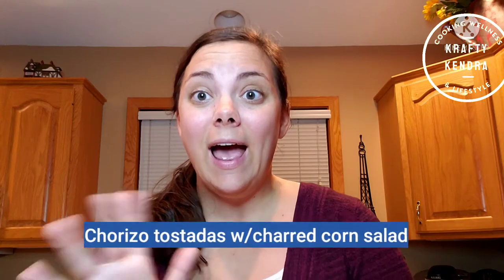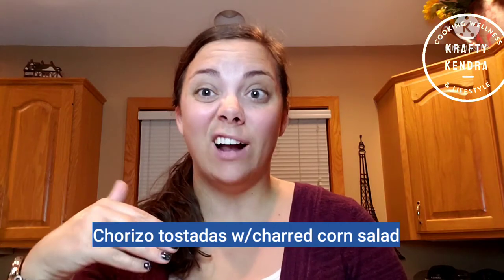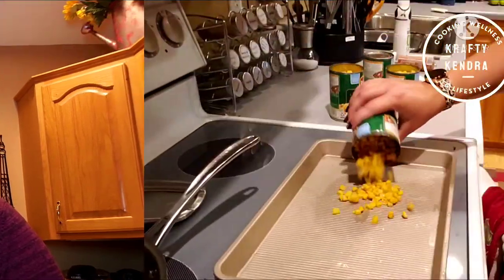Hey everyone, welcome back to my channel! Today for Whatcha Makin' Monday I am trying two new recipes. First I'm going to be making a chorizo tostada, and then I will be making a charred corn salad. I think I'll actually put the corn on top of the tostada just to give it a little more texture and color.